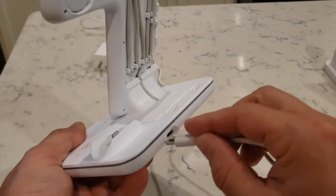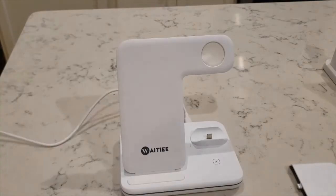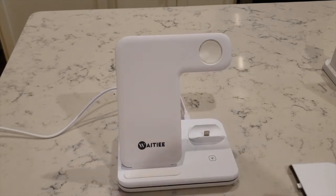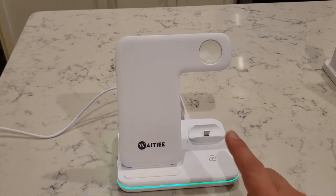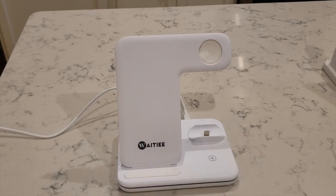You just plug this in from the cord that they gave you — plug it in here. It lights up, and of course if you are in your bedroom, you might want to turn it off. They have this button right here, so you can just turn it off so you don't see that light at night.